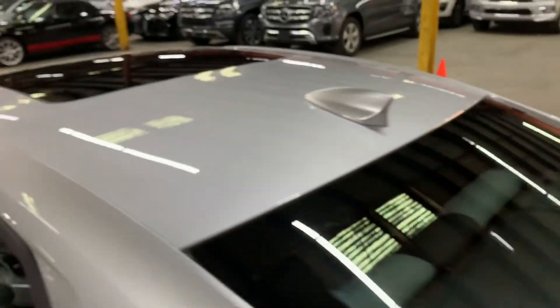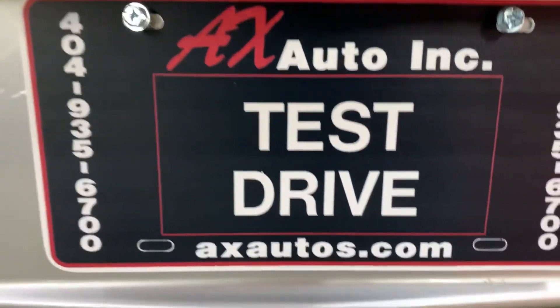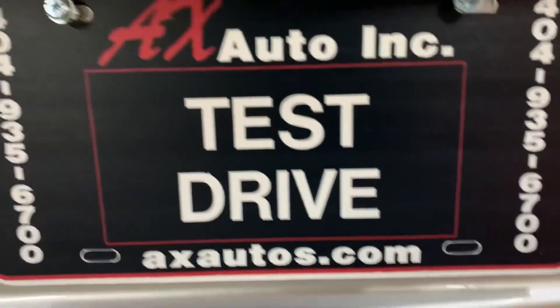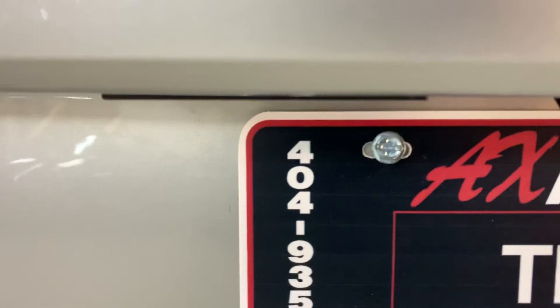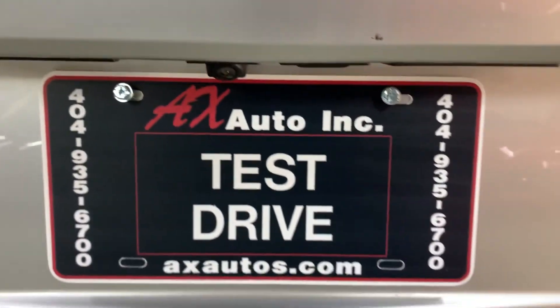I'm going to show you the roof right here — no scratches. In case you have more questions, you can always visit our website at axtaddles.com or give us a call at 404-925-6700 for more information on this vehicle.